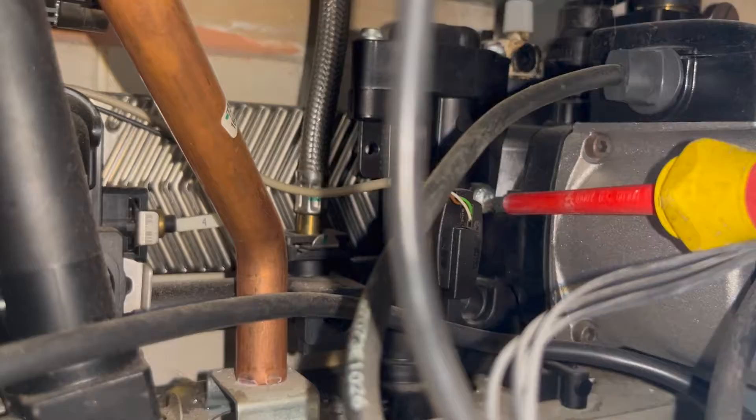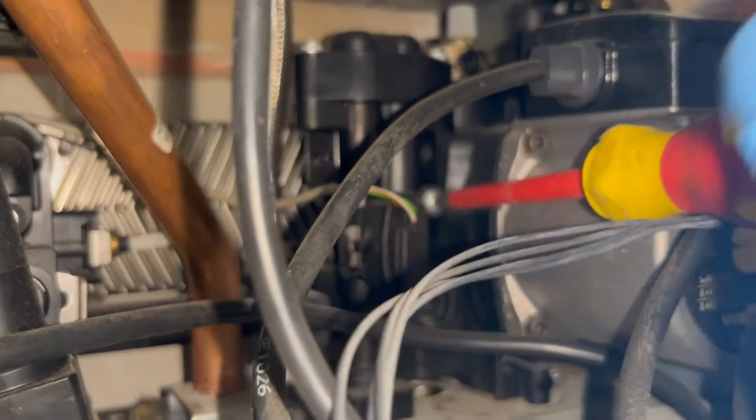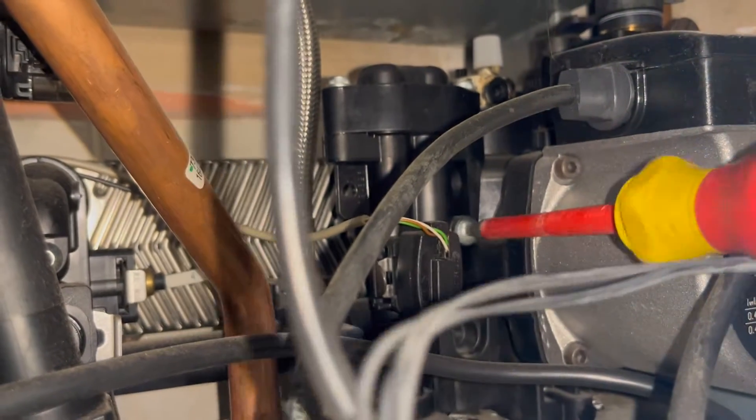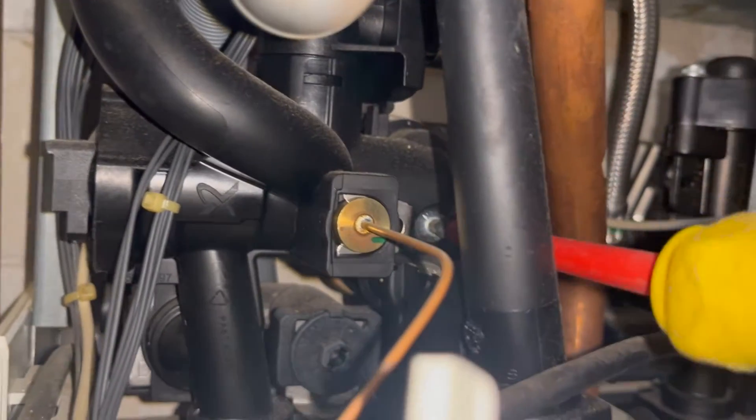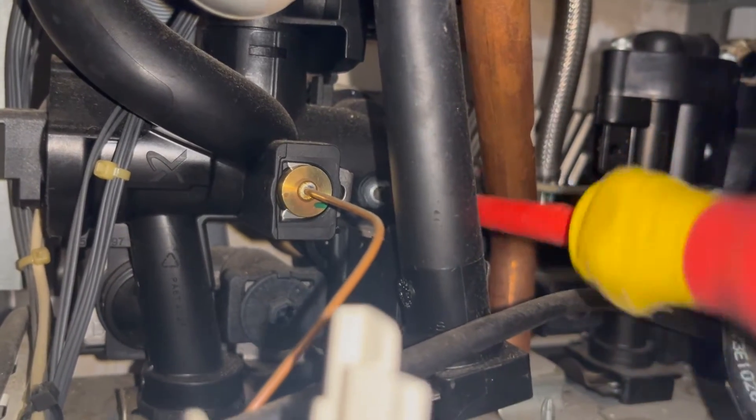What we are going to do is undo the two screws for the plate heat exchanger — one on the left and one on the right. Even though you've isolated the boiler and opened hot taps, I would still recommend having a towel or a bucket underneath the plate, because when you take it off there's always a little bit of water inside. So once you've undone those two screws, the plate should be ready to come out — it might fall back or just stay in place because it's been in situ for so long.